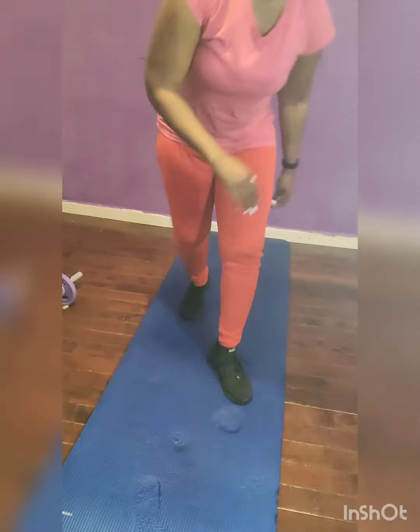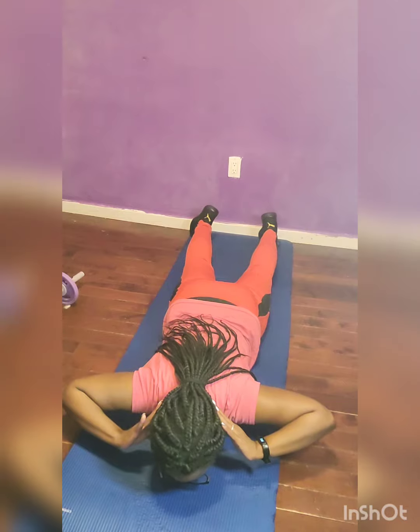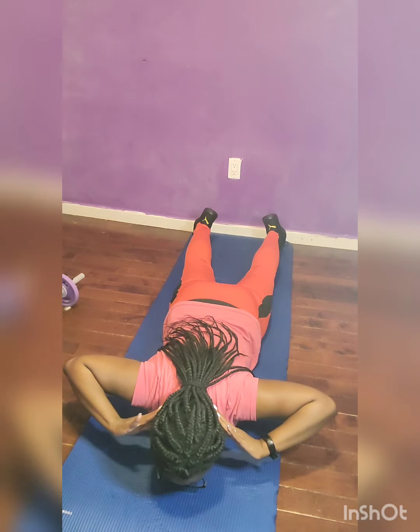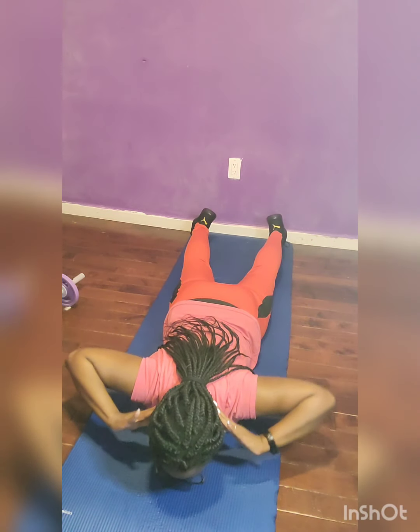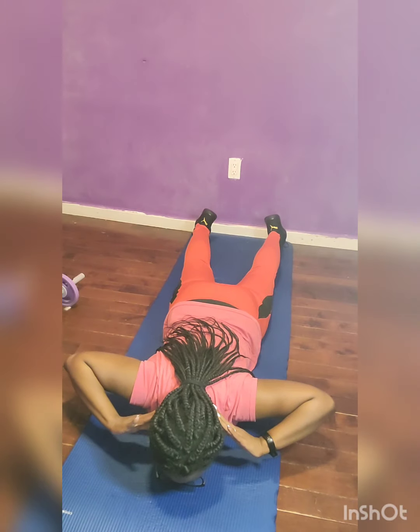Hyper extension, 40 seconds. Stay with it. Breathe deeply. You can do this. There's still some time left.